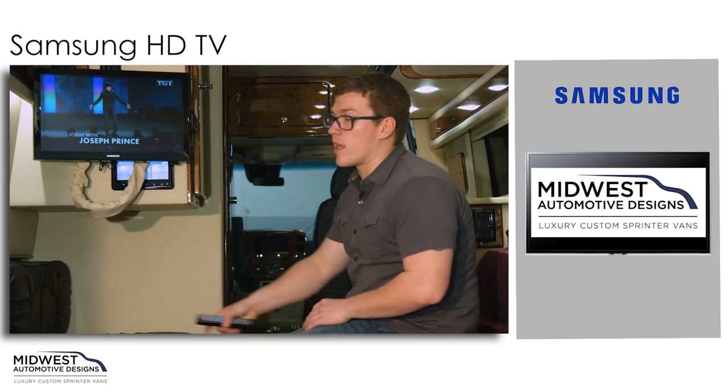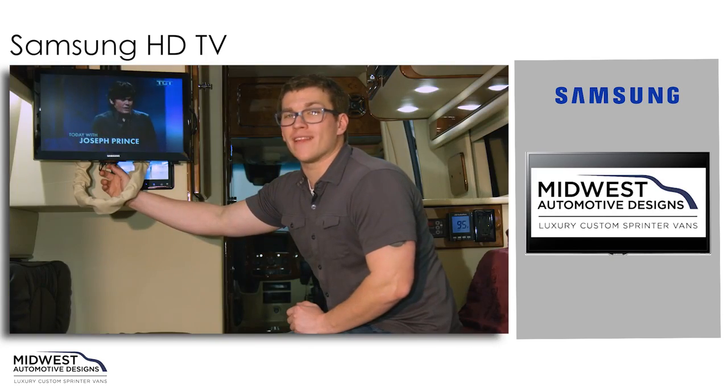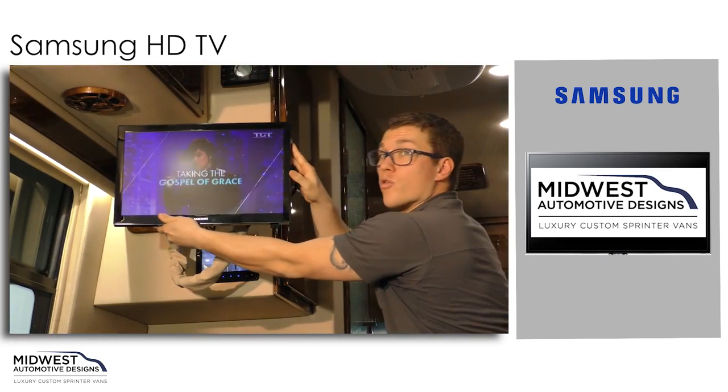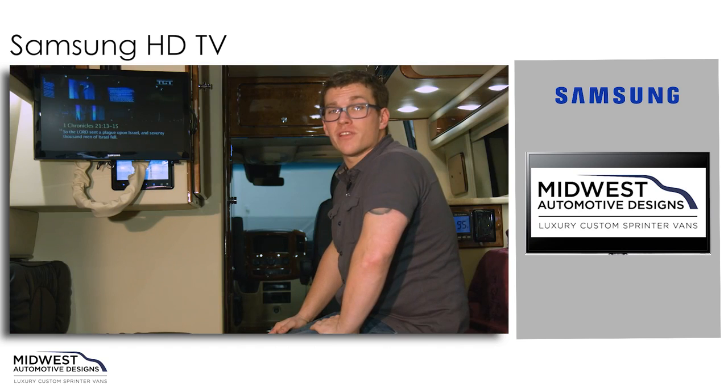If the TV is not quite in the position that you like — maybe you're getting a little bit of glare — you can pull down on the tab in the back and bring it out, then position it to your desired location. When we're ready to hit the road again, we can put it right back in and lock it in position.